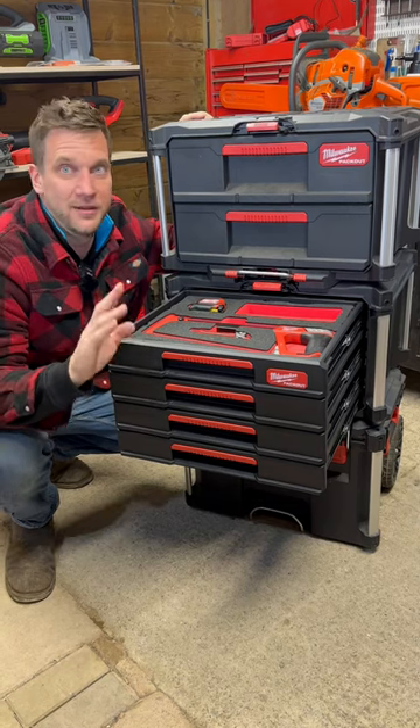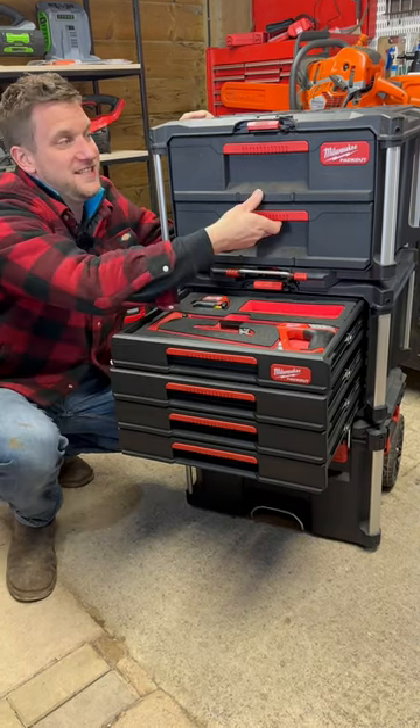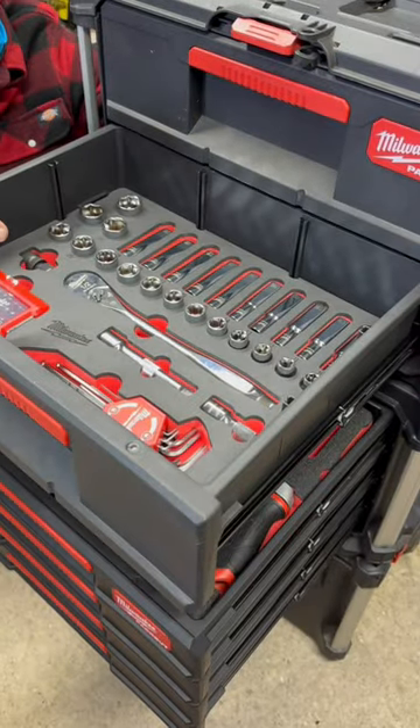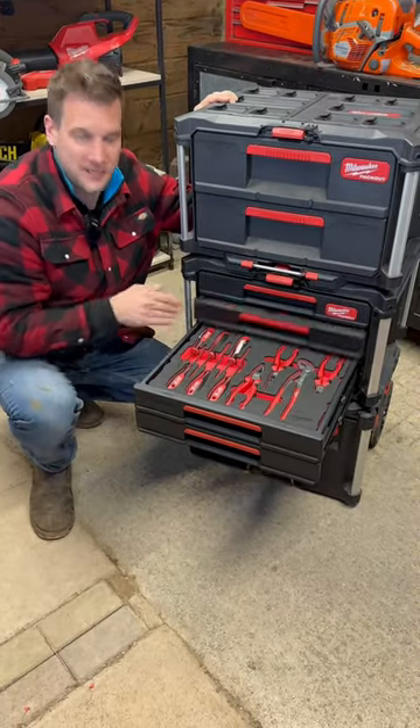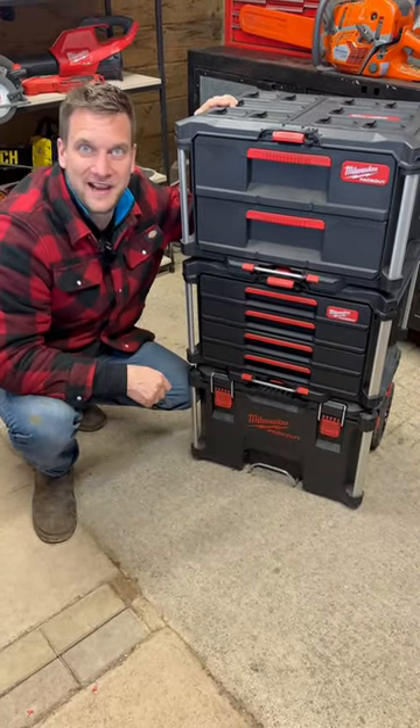They have got eight sets out altogether, and I'm sure they're going to bring out even more, because then in the top one here we have got the half-inch socket set. Oh yes we have — there is loads more to come from Milwaukee Packout.